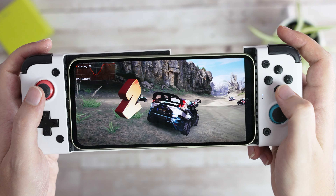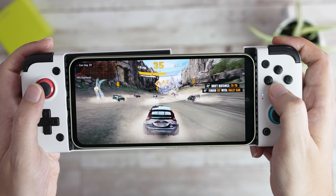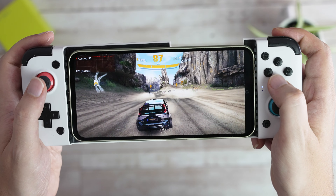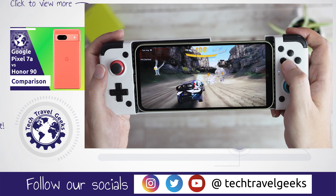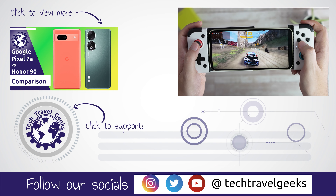We hope you found this video helpful. Let us know in the comments below if you have any other questions about either of those devices. We'll also be releasing our long-term review of the A54 soon, so if you haven't already, make sure to subscribe to Tech Travel Geeks to see more videos from us. But for now, thanks for watching!